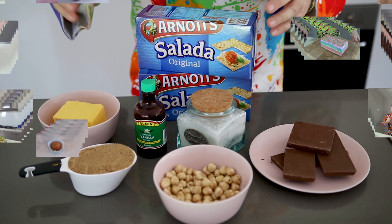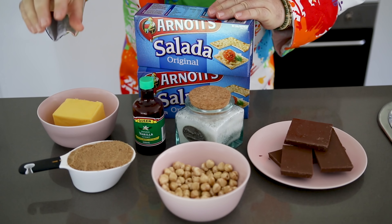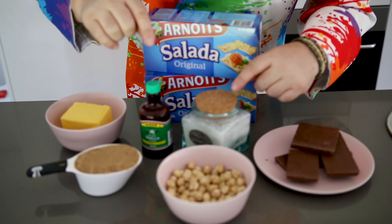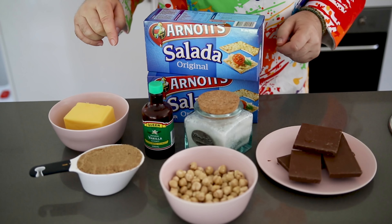Let's get on and make this chocolate toffee nut cracker — and come up with a better name for it for me! A quick scoot through the ingredients: we've got our saltine crackers of course, one cup of salted butter, a packed cup of soft brown sugar. I've also got a cup of nuts — I'm using hazelnuts, but you could use any nuts that you like. We're going to be using a little bit of vanilla and a little bit of salt, and of course about half a pound or 250 grams of your favorite chocolate.